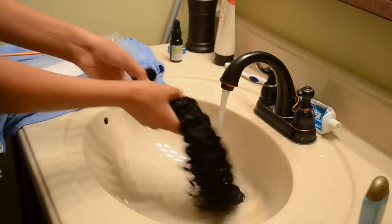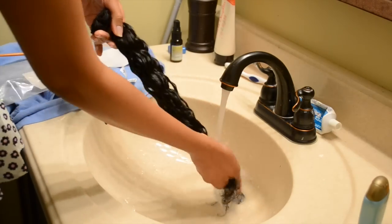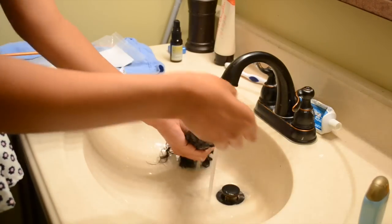You're just going to start by running the hair under some cold water, not warm — cold — because with curly hair, cold water helps to keep the cuticle intact and keep it laid down so that it will be shiny and awesome.